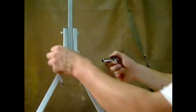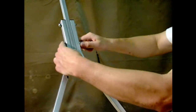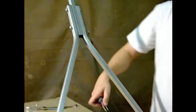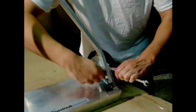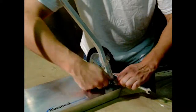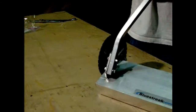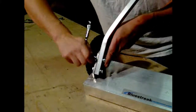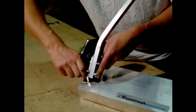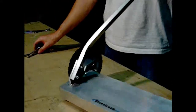Go ahead and tighten all of your quarter-inch bolts. Make sure all bolts are tightened firmly, and when done, your 4-Series Magnetic Sweeper is ready for use.